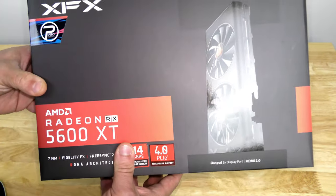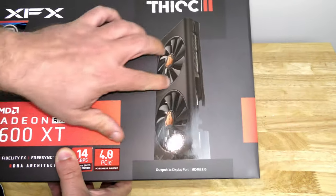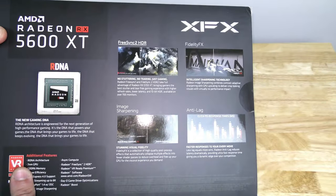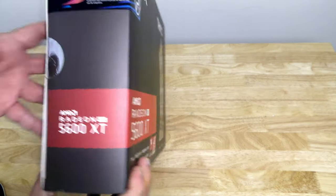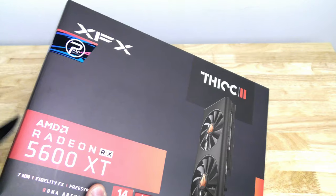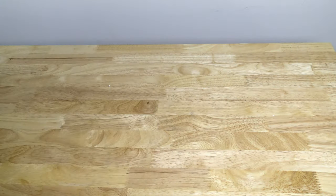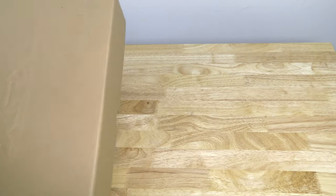Along the front here we can see the model number and the card. Along the side are the minimum specs, and there's some marketing on the back and over here as well. So let's go ahead and open up the card.